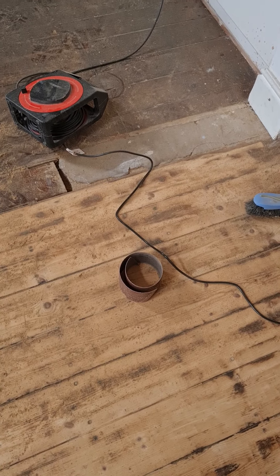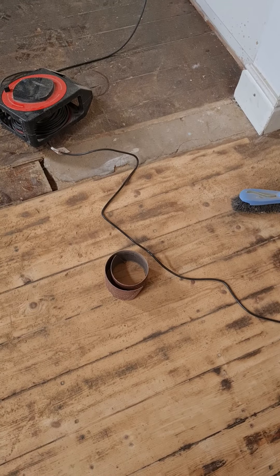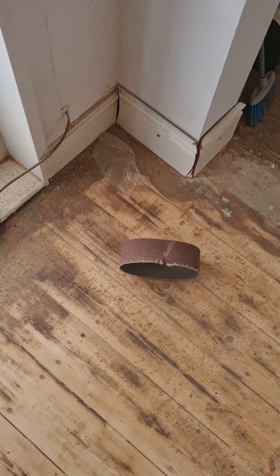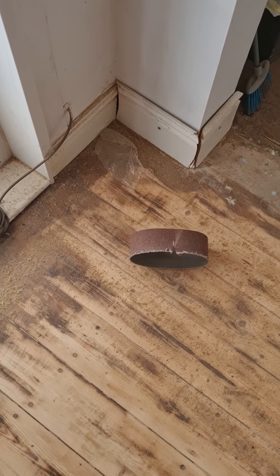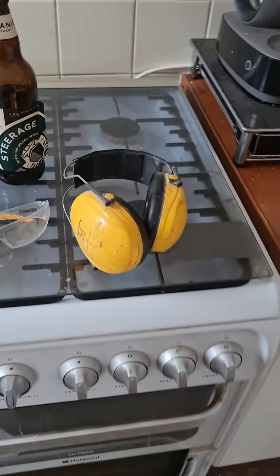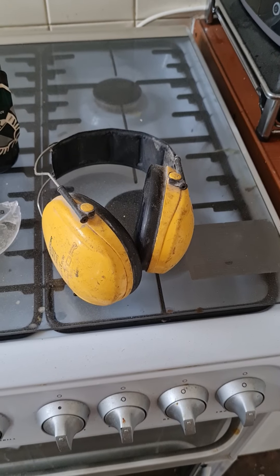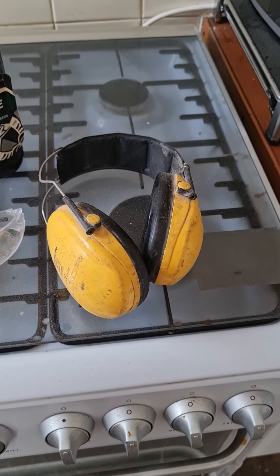The 80 grit seems to be lasting a lot longer than the 40. The 40 seems to jump off and break easily, and as soon as it goes like that it's really hard to fix.